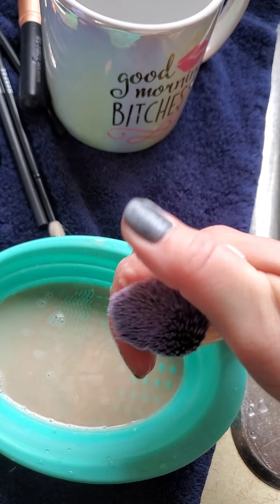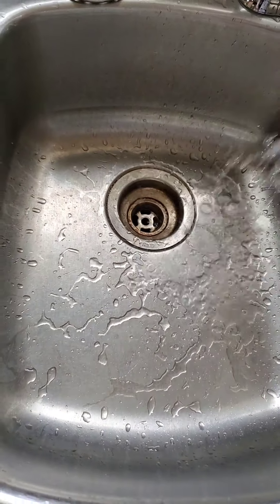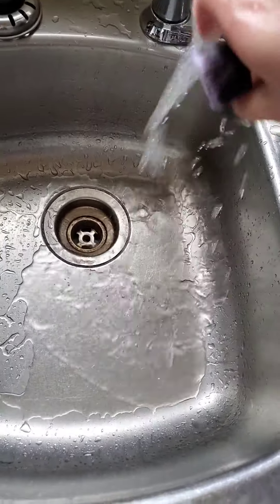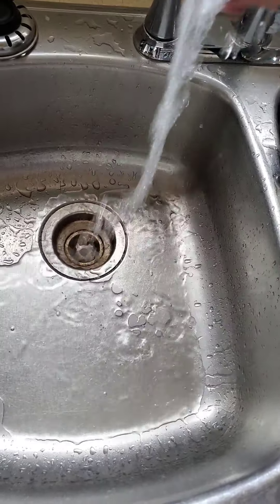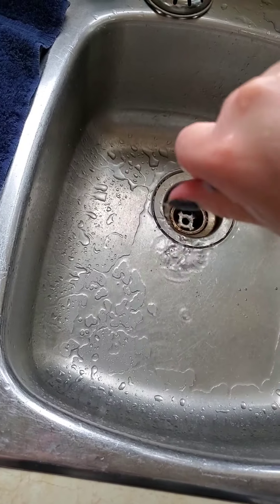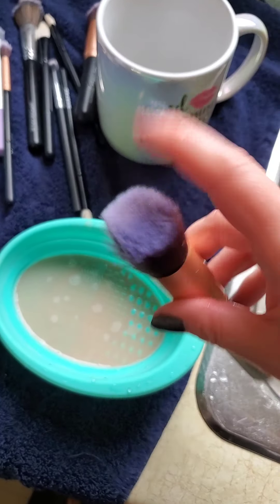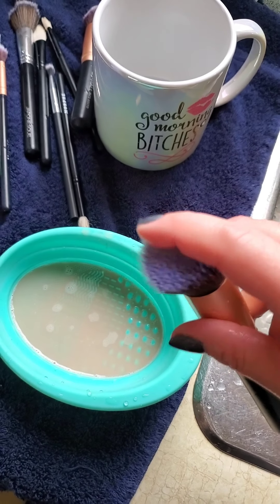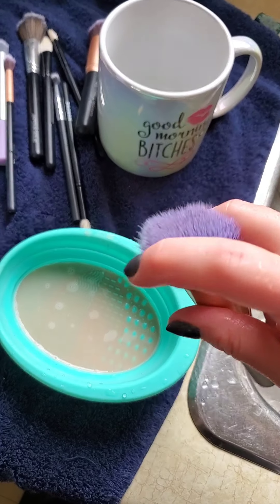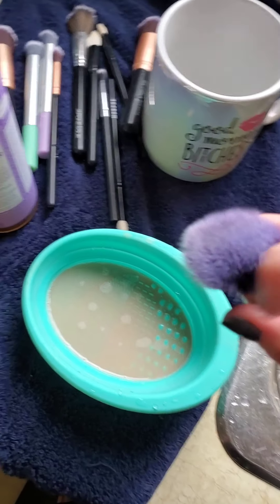Look at how clean that is already, and that was just seconds. Now just rinsing with water — if I squeeze it, it is running clear, there's nothing else in that brush. To touch it and feel it, it is like dry, there's no residue. When I tried a coconut oil and Dawn dish soap concoction, I had to wash them with glycerin soap at least three times following that because they felt greasy and disgusting.